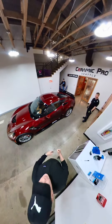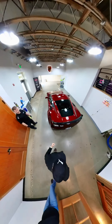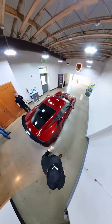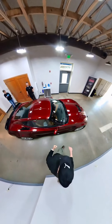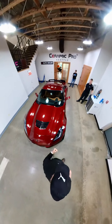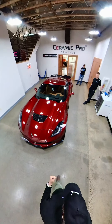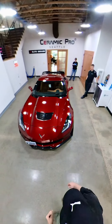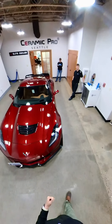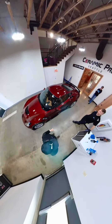It looks really beautiful. Washing-wise, you plan on doing this yourself? Yeah, I'll wash it myself. I actually should probably get some shampoo — I have the buckets and mitts from Chemical Guys but I need some new shampoo. Let us know what you guys recommend.